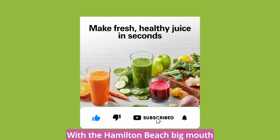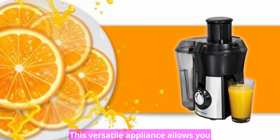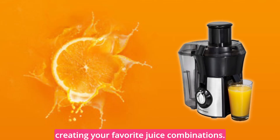With the Hamilton Beach Big Mouth Juice Extractor, you can enjoy healthy and refreshing juice in seconds. This versatile appliance allows you to juice a variety of fruits and vegetables, making it perfect for creating your favorite juice combinations.